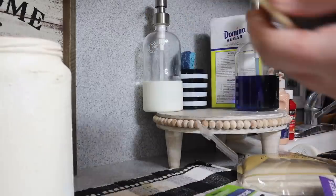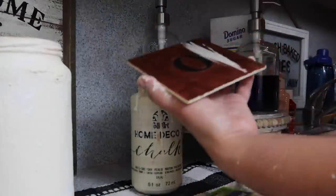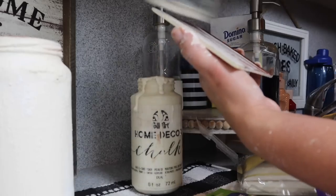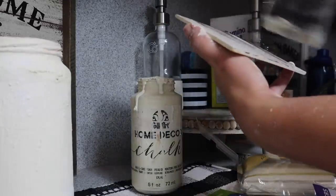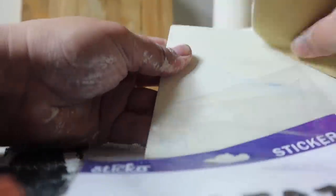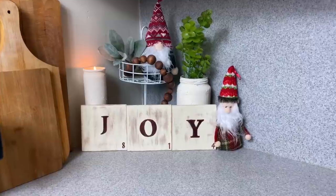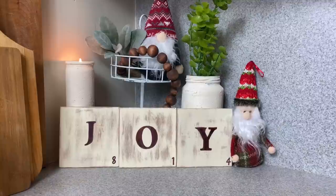Grab your favorite white chalk paint and give it a good coat — you could do two coats depending on how thick you want it. Once completely dry, distress it with one of the Dollar Tree sanding blocks or sandpaper from the hardware section. Make sure you distress it so it looks old. You may have to go back over it with the staining pen, but either way it turns out super cute. You can use this on your mantle or a shelf — I absolutely love it for the holidays!